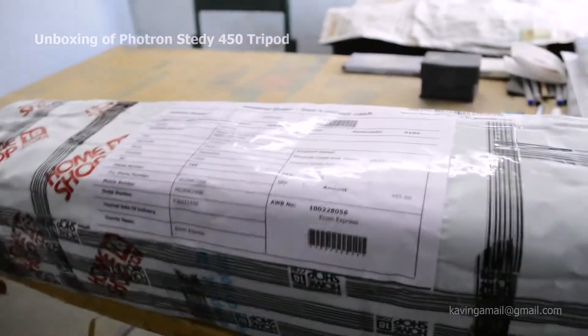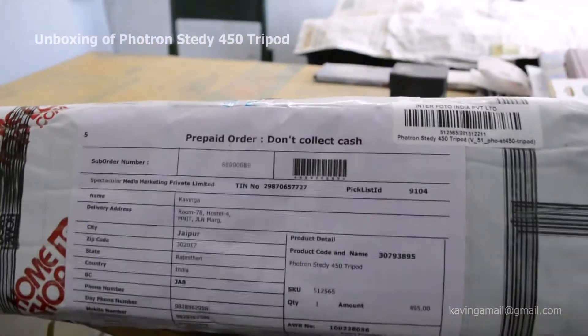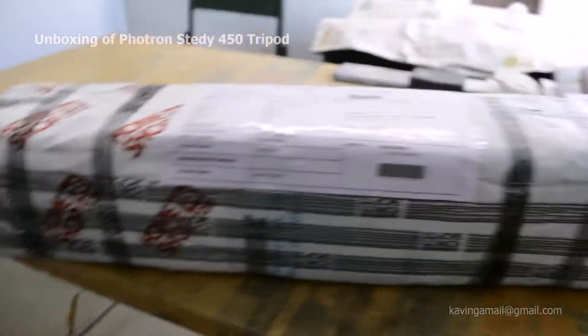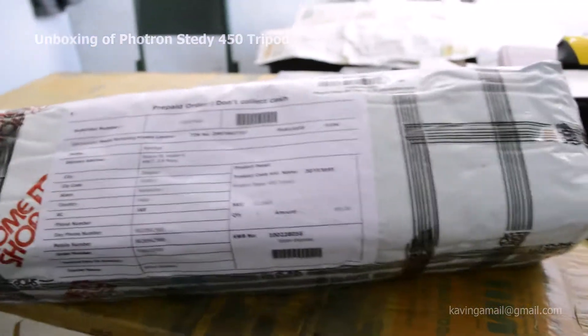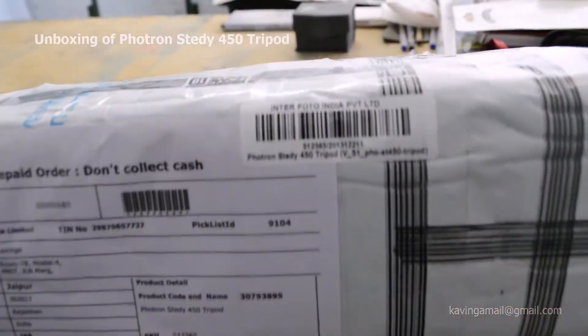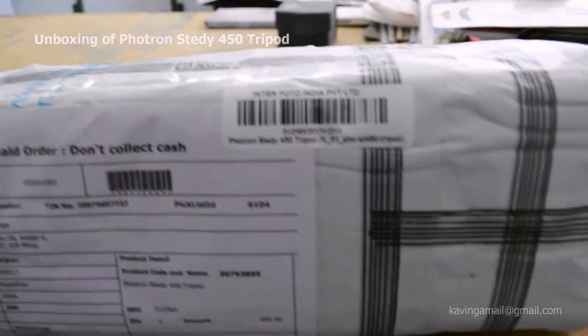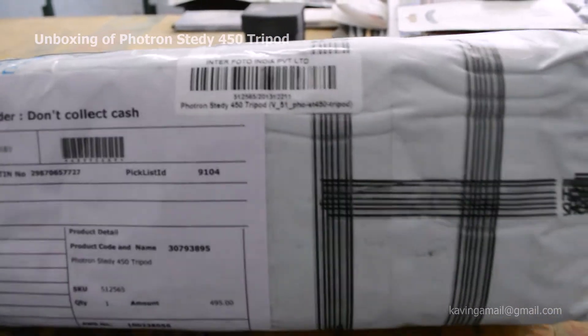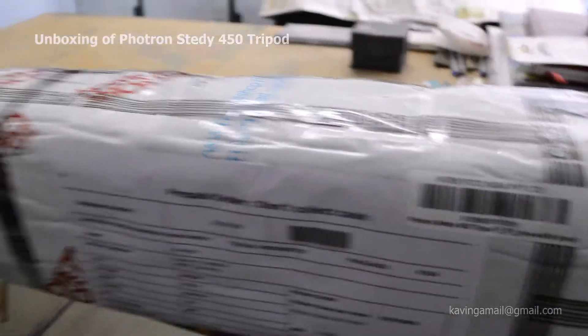Hello, today I am going to do the unboxing of a tripod. I ordered it from the Home Shop and got it within two or three days. The model is Portron Steady 450 tripod. Its cost is 6.95 — I got a discount price. Let's do the unboxing.